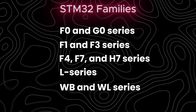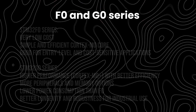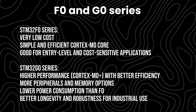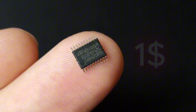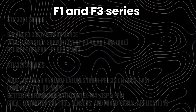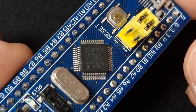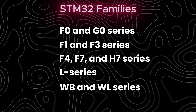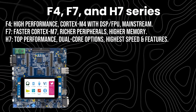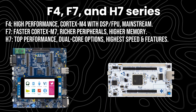There are many STM32 families, each aimed at a different purpose. At the entry level you have the F0 or G0 series, perfect for cost-sensitive projects. The F1 and F3 series are more capable, with the F3 line focusing on better analog performance. For high-end processing, the F4, F7 and H7 families offer powerful cores and extra memory.